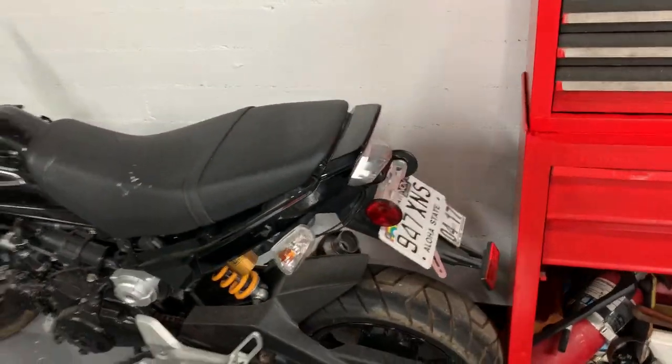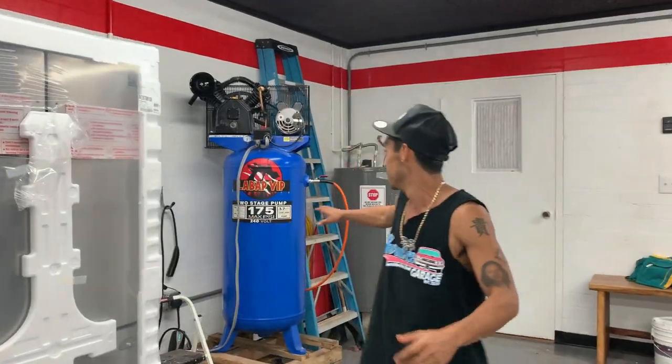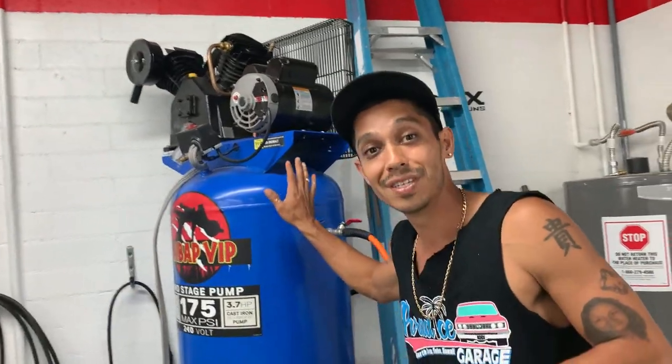It's Tony here from Paradise Garage, aka learnautobodyandpaint.com. If you want to learn more about auto body, customize your own cars, do dent repairs, or make some extra side money fixing friends' cars, click here for a free training and seven-day video series. Don't forget to subscribe and comment down below. The next video is going to cover the air compressor setup, so subscribe to the channel and we'll talk about that next.